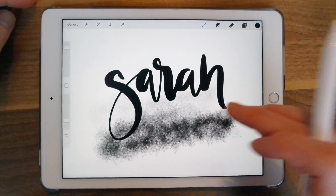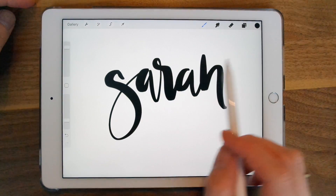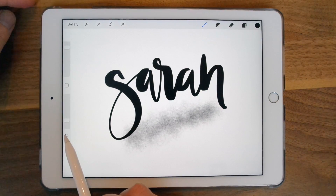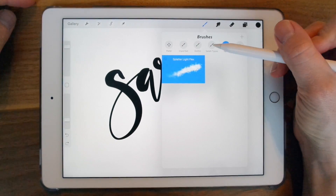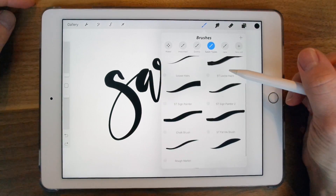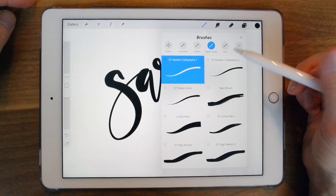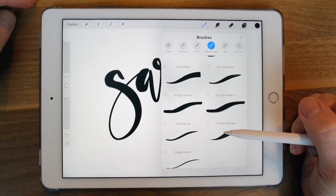To undo an action, you just double tap with two fingers, or you can use the back button on the left hand side. I'm going to grab a brush from my custom brushes — these are the ones I've created. You can grab them on Creative Market as well as Etsy. I'll leave links below.